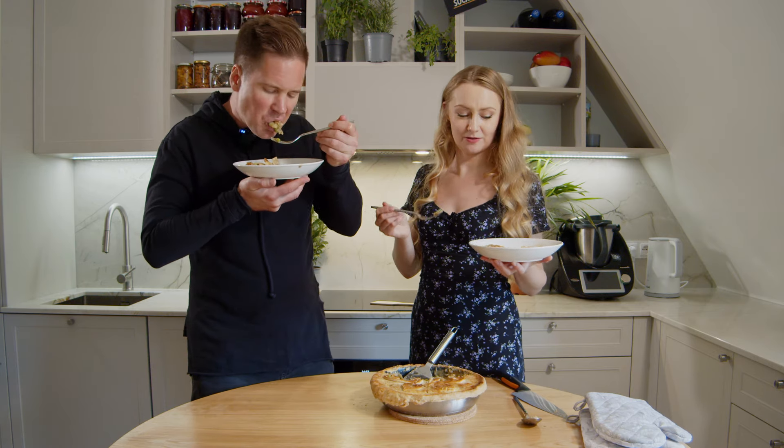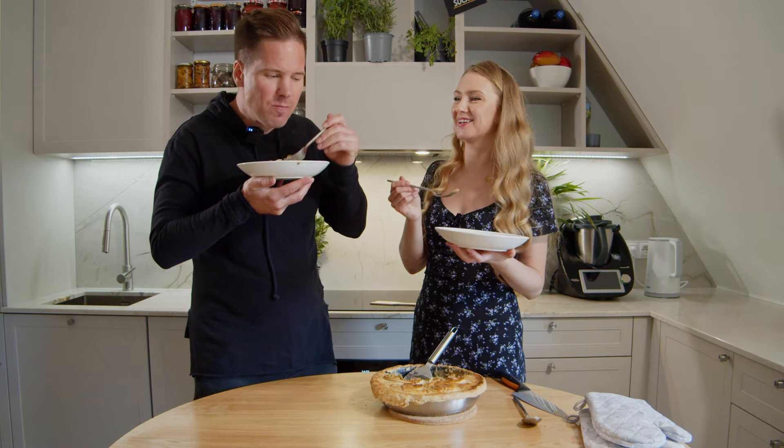Very beautiful thing. And in our version we have like soup and pie at the same time.